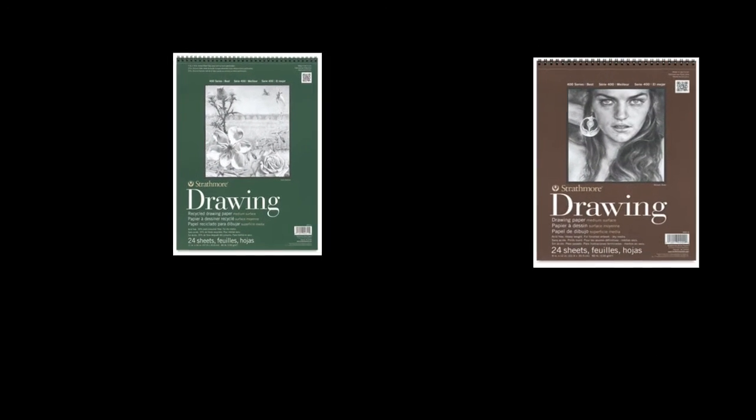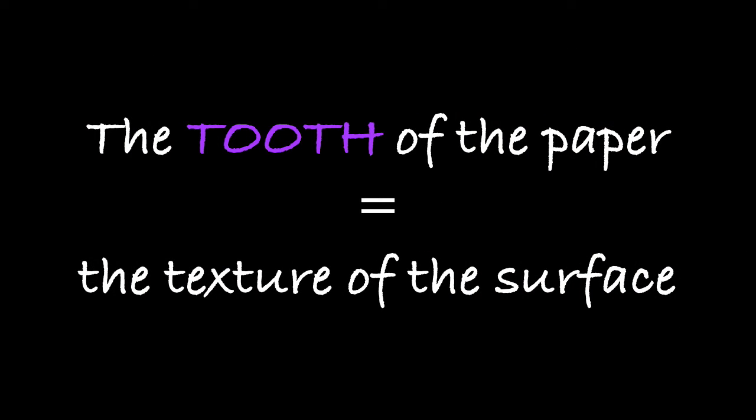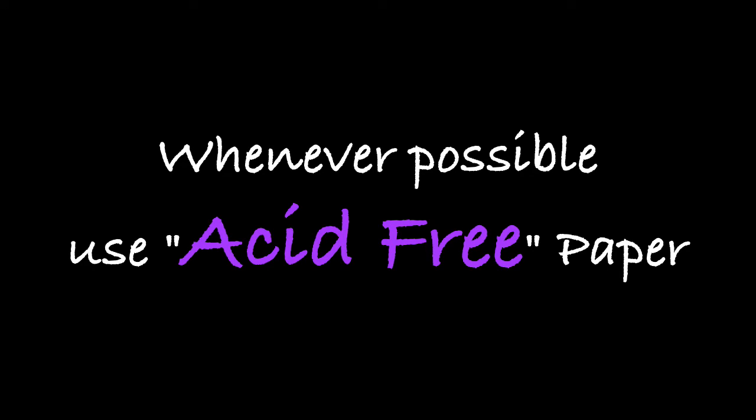One of the things you'll also learn is that this paper has a medium tooth. The word 'tooth' basically means the texture or surface of the paper, and you want a medium surface. You also want a paper that's acid-free — you don't want your drawings to fall apart. If you've ever had a newspaper around for any length of time, you'll find it starts to turn yellow very easily. That's the acid leaching out of the paper and causing it to break down. Through modern processes they're able to remove that acid so the paper does not break down.